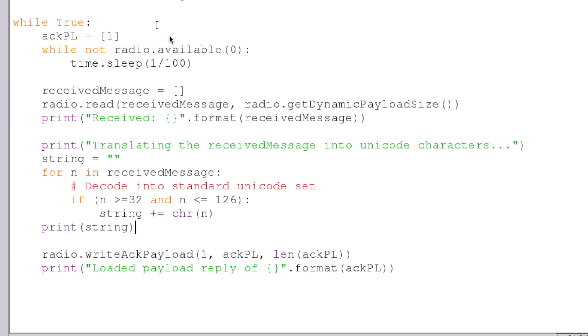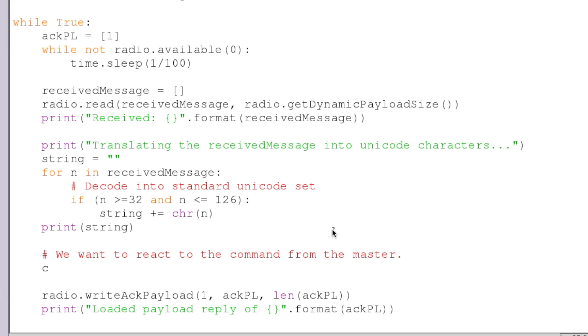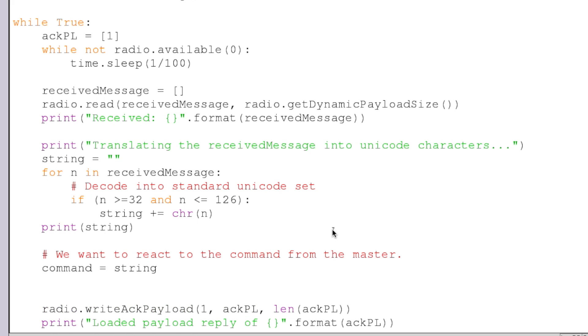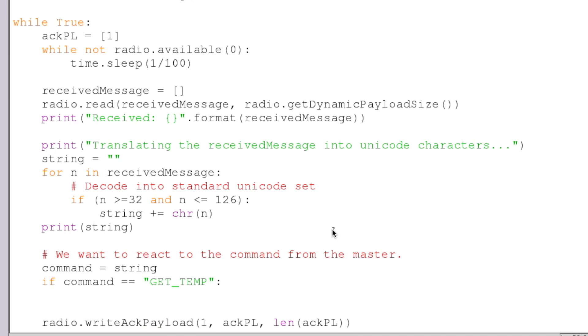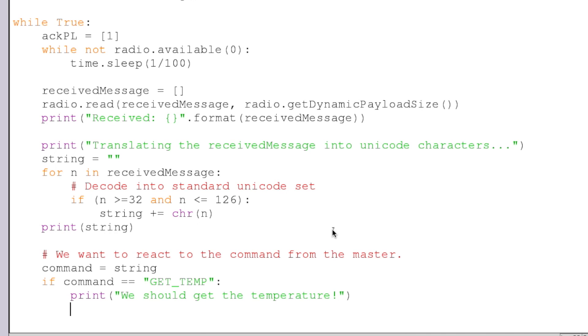Going back through what we wrote in receive.py: we have our acknowledgement payload, we wait for something to come in, we get that message, and we decode it into a string. We don't have to do this, but I like doing it. Then we are going to react to a command from the master. So we'll say our command is that string, and then we can say if the command is equal to "get temp" — you can imagine where this is going. It's pretty straightforward — we should get the temperature, because it's asking us to get the temperature.